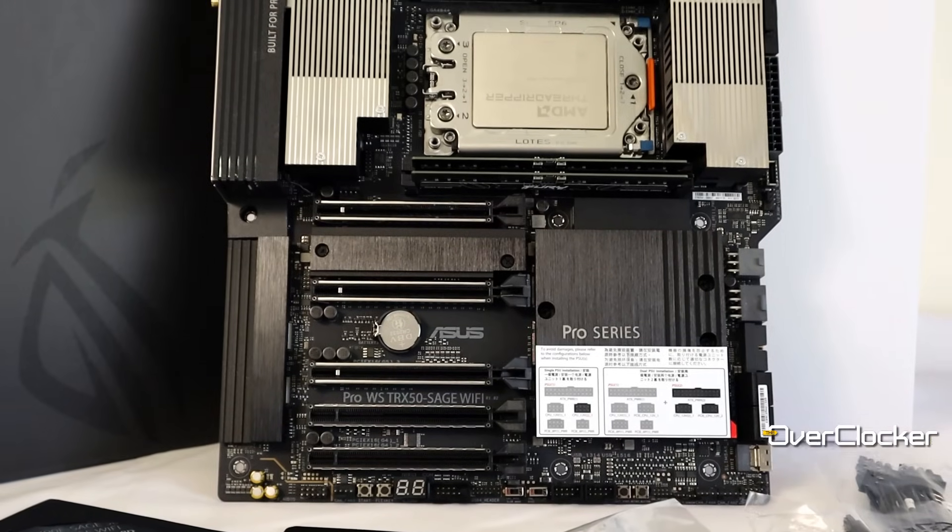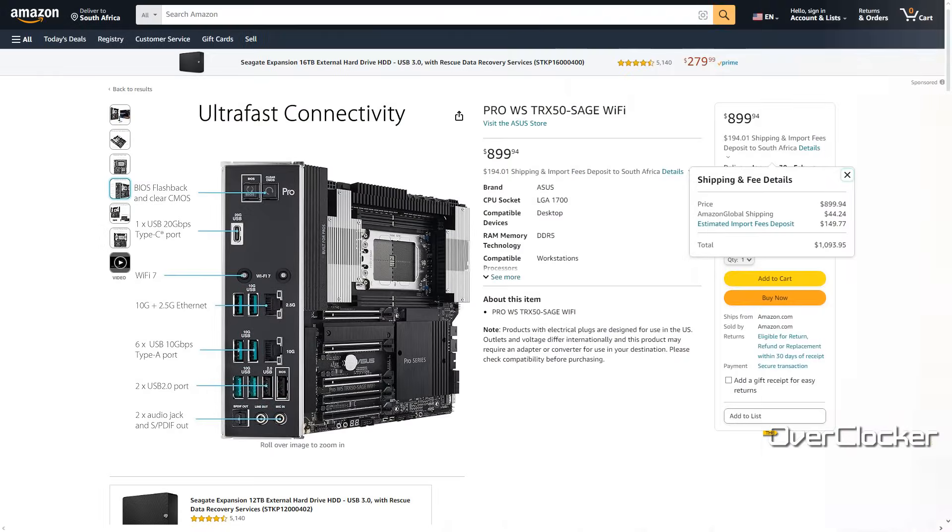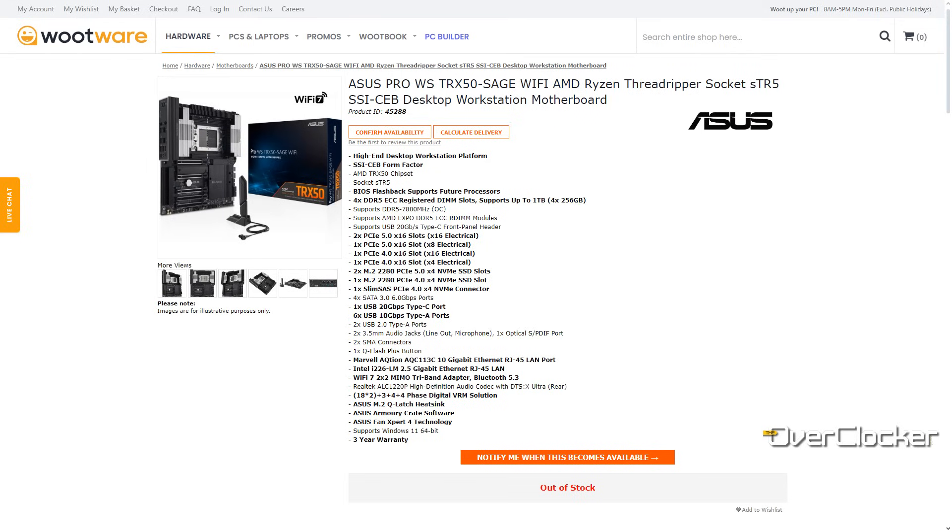So what is the first thing you want to know about this board? It's always price. We're talking $899 US dollars from Amazon or the ASUS store, or $1,093 US dollars including duties and shipping if you want to bring it into SA. As for the local price, I actually have no idea because while it is on local retailers' websites, there isn't a price attached to it right now.